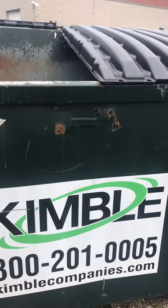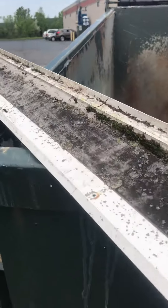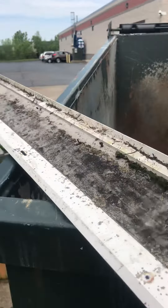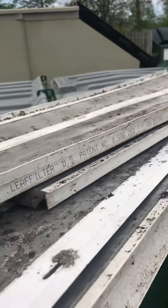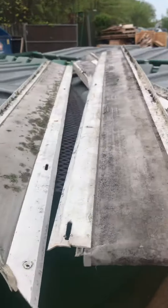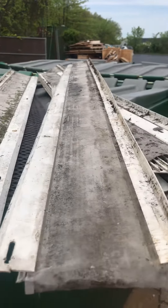Ken Wilson with the Gutter Boys here. I'm at my dumpster — I was throwing some trash away and I found this. Looks like it's Leaf Filter USA. A lot of this stuff we threw away. We actually uninstalled it from a house and installed Valor Gutter Guards because the water was overflowing really bad.